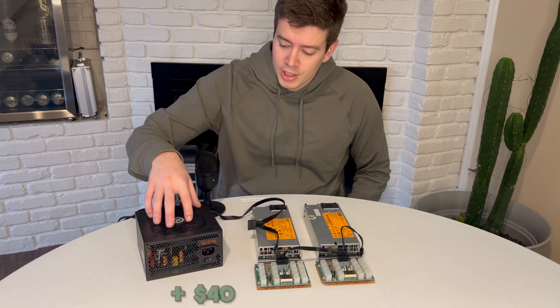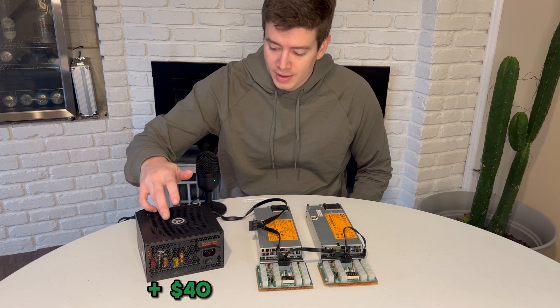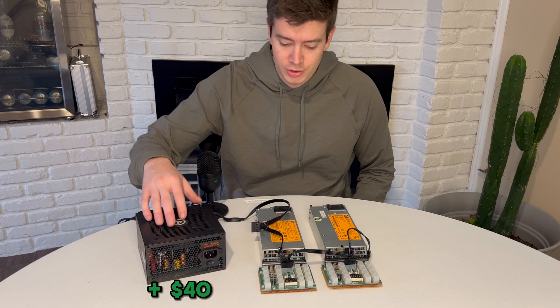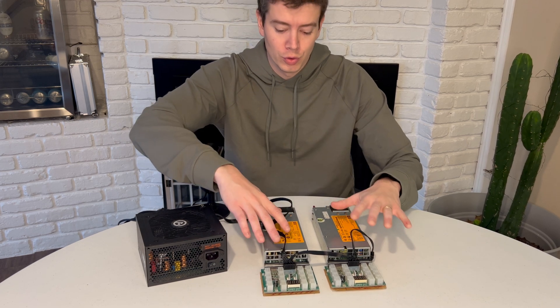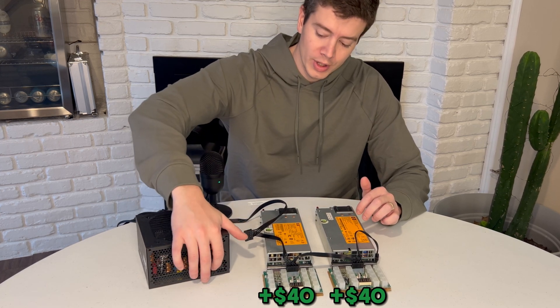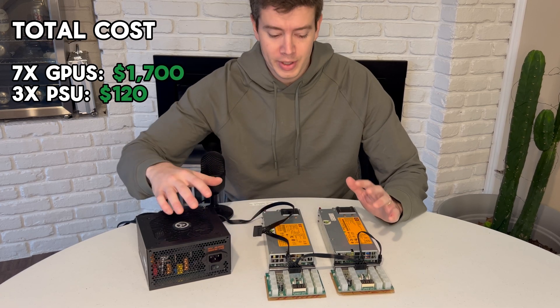For the power supplies, we've got a cheap generic Amazon 500 watt bronze PSU — this is an Aries game — mainly to power your motherboard as well as your SSD. I like to chain the Molex cable to my two HP 750 watt power supplies so that I've got one switch that turns on all three power supplies.